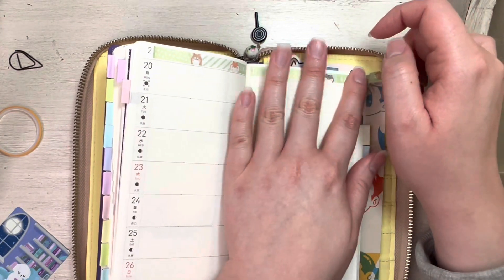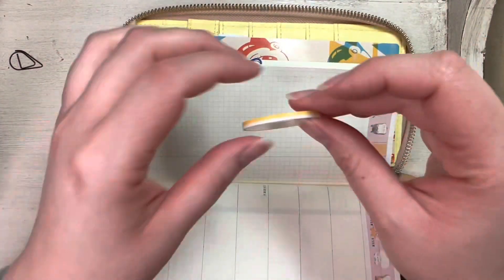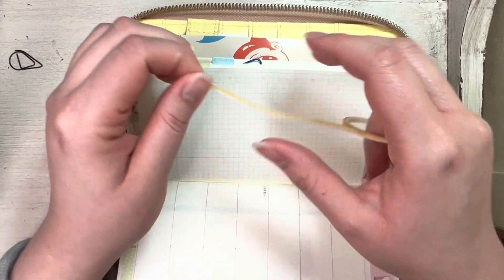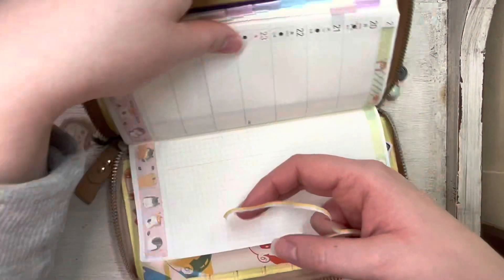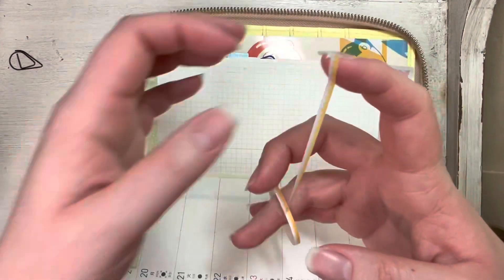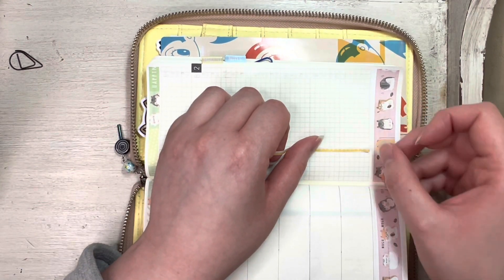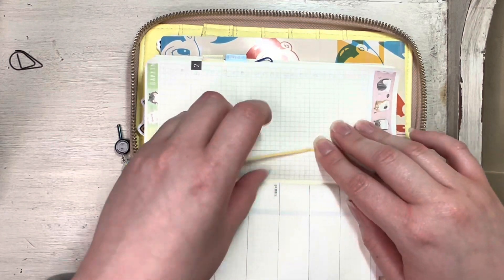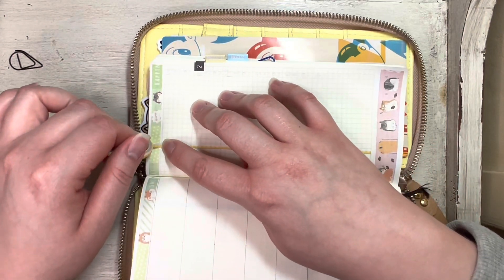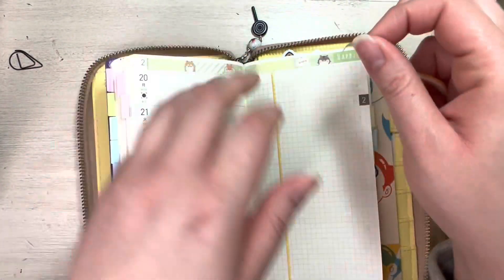This Hobonichi is a spring start — it's my forward planner. I like to be able to just toss this in my bag and take it with me places. I like to make sure it's kind of somewhat decorated ahead of time, and then I just toss it in my bag, take it places, and use it for making notes and keeping appointments and stuff.